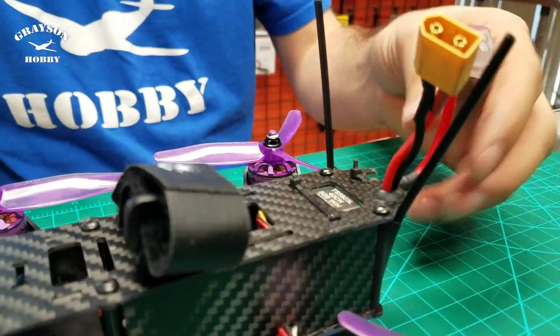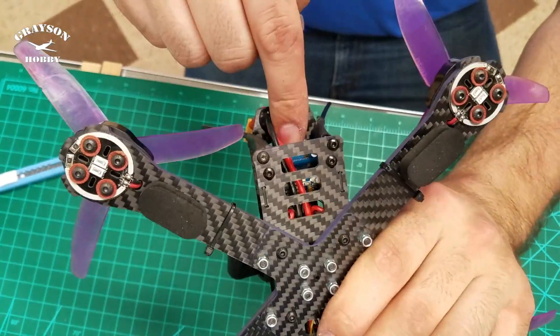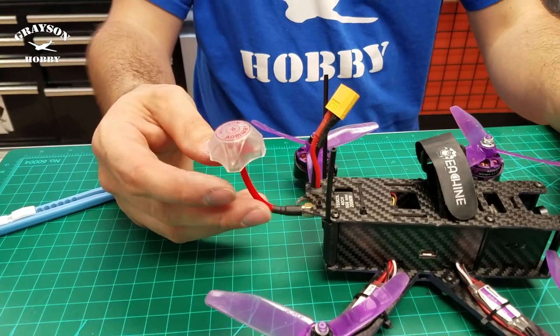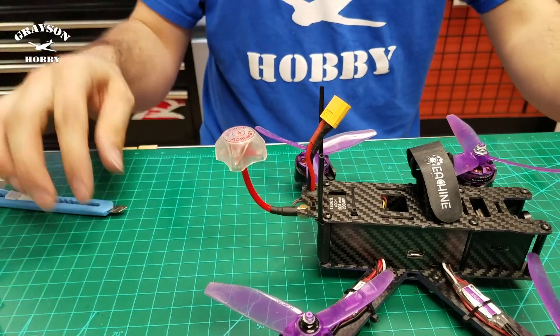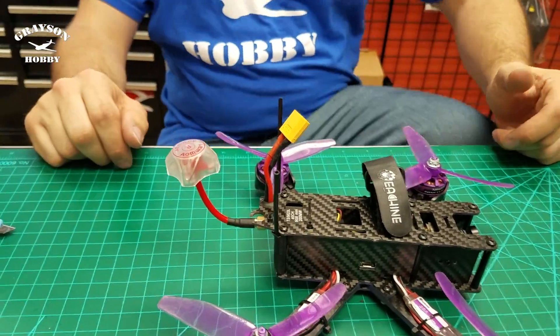Now we've got an aftermarket VTX with LED display. The button's pretty accessible, the LED is visible but still protected on the bottom, and the heatsink is up where it's going to get cooling. No soldering — no modification. We've got an upgraded 200 milliwatt VTX with an Amway antenna, making use of the spot that was actually broken prior.